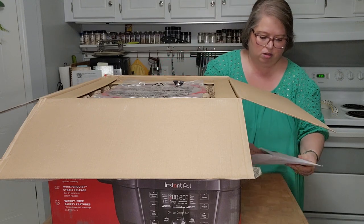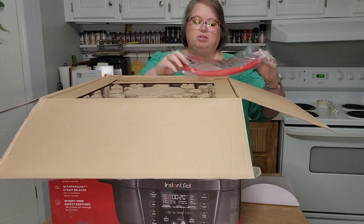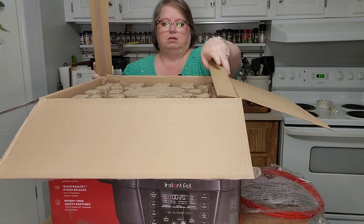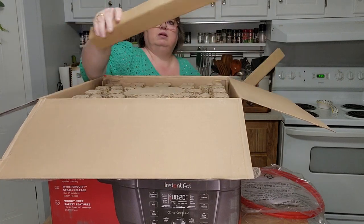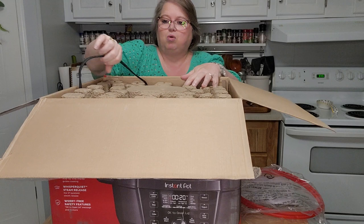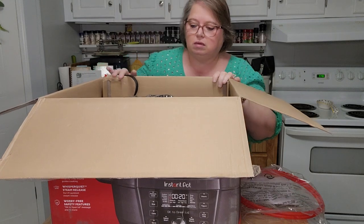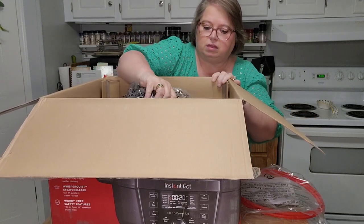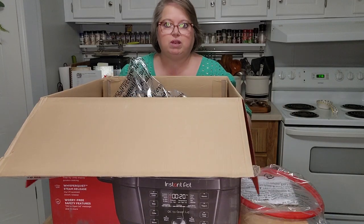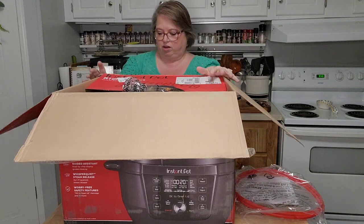One thing I'm going to have to do is put the rubber ring on it, which is fine. Let's see how they have this thing packaged — they have a lot of packaging in here. I can see my cord. Oh, that's heavy, which of course it is. I'm going to lay it on its front so you can see it. Let me read some of the things it does — I know it says it on the side.